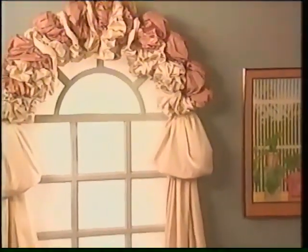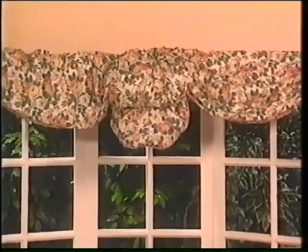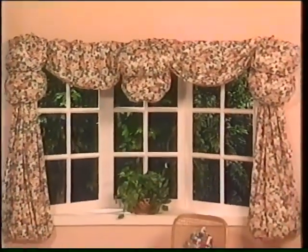You can make beautiful drapes like these without sewing a stitch. Yes, you can create this dazzling decor even if you've never made anything before. And you can make new drapes like these for less than the cost of cleaning your old drapes.